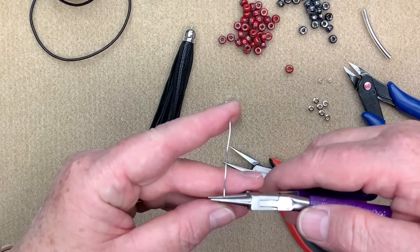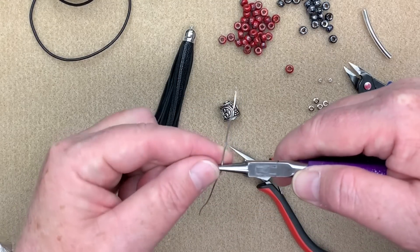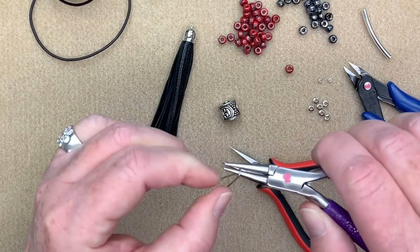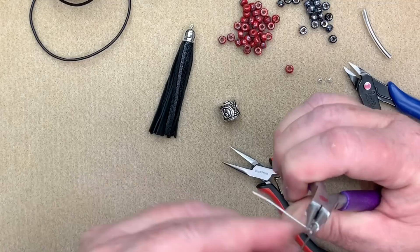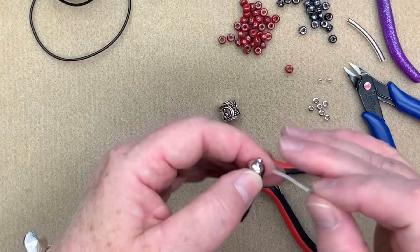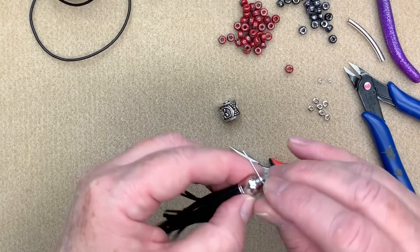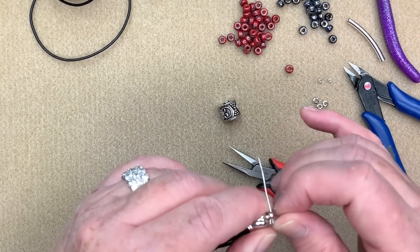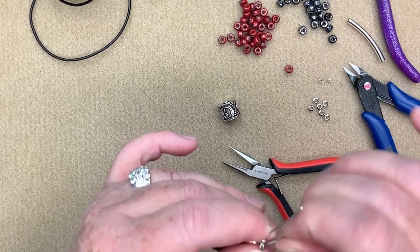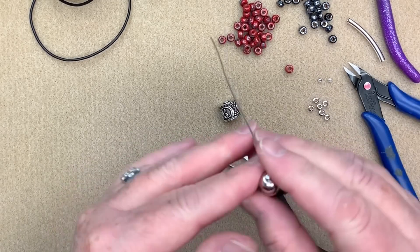I use my round nose pliers, going only about a third of the way up, then up, over, and down. I open my pliers, rotate them, and pull that tail straight to the back. Now I run it through the end of the tassel — I just open it up before getting it through the loop. This one can be a little tricky so you sometimes have to jockey it into position.